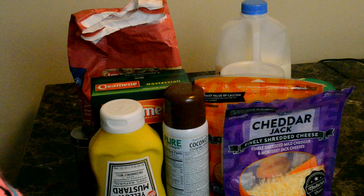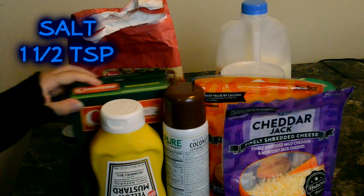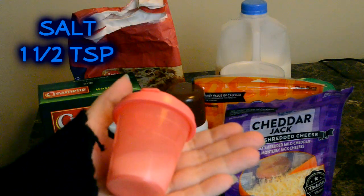You're going to need one and a half teaspoons of salt. One and a half teaspoons.